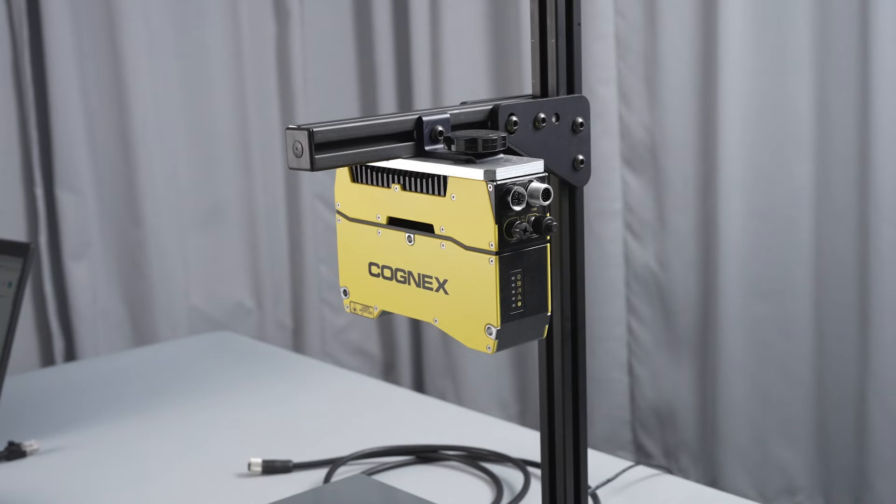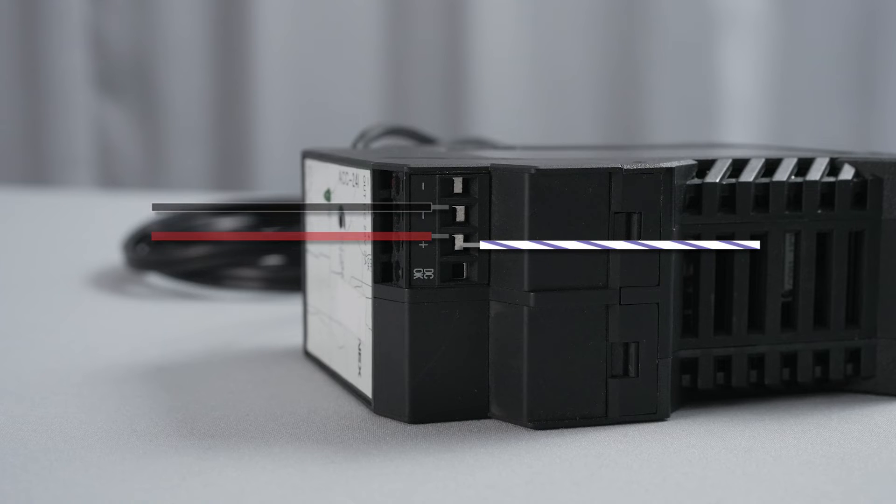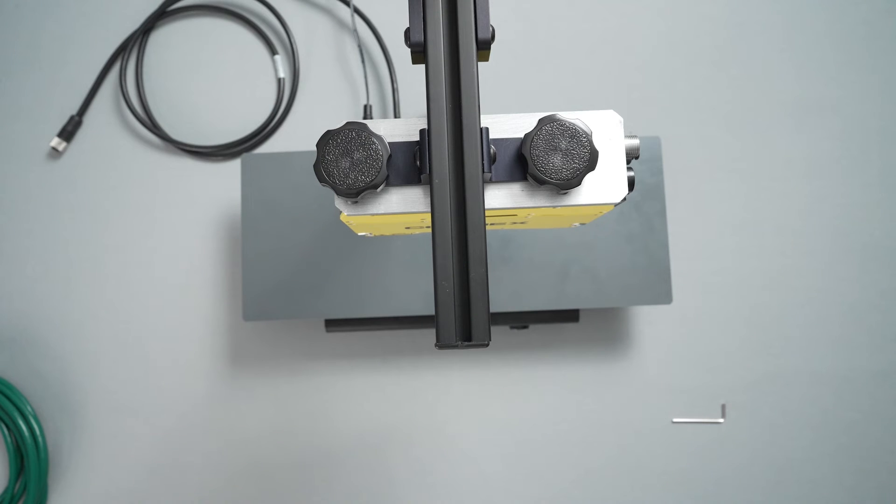To power the device, start by connecting the M12 cable flying head with the 24-volt power supply box. The red wire should connect to the plus 24-volt screw terminal and the black wire connects to ground. For the laser, the violet/white striped wire connects to 24-volt and the green wire connects to ground. In this demonstration, our power supply is fully integrated into our stand, so this step will be skipped.